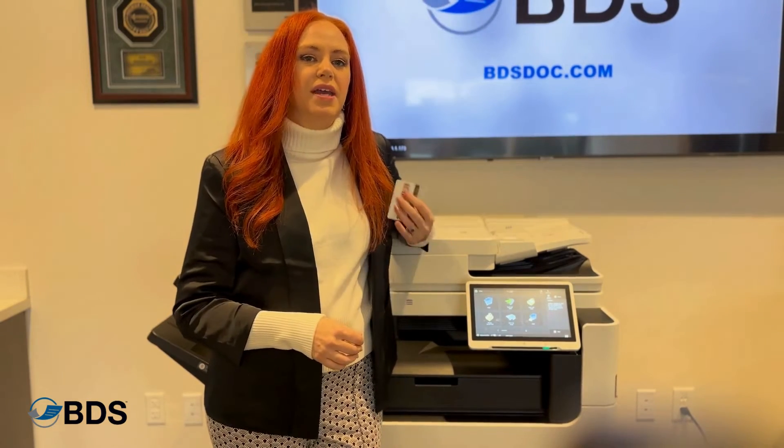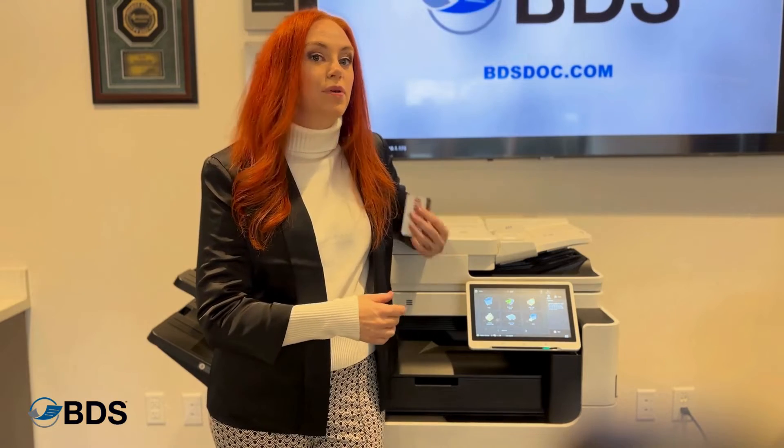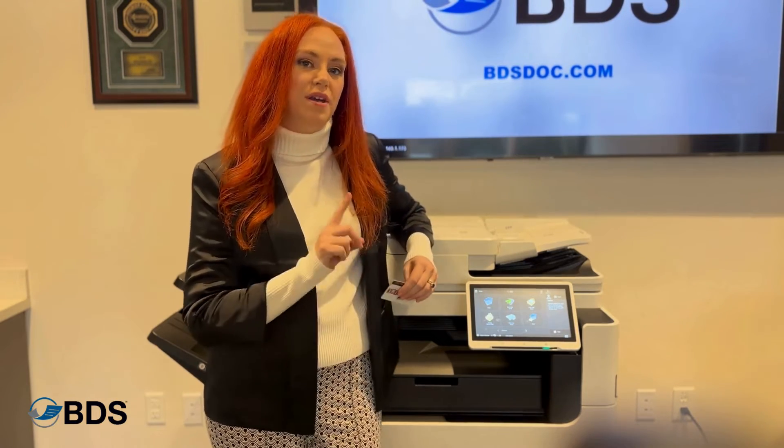Let me show you how to copy an ID card on a Canon ImageRunner so that both sides of the ID show up on one page.